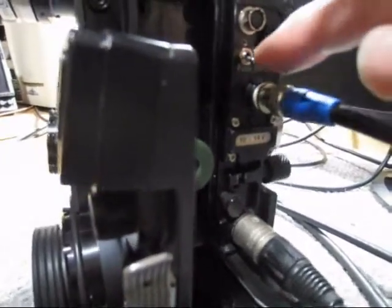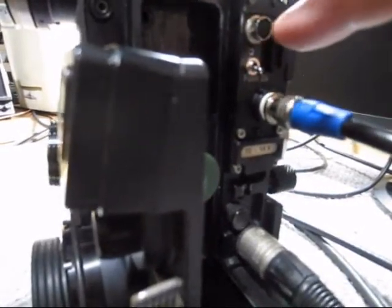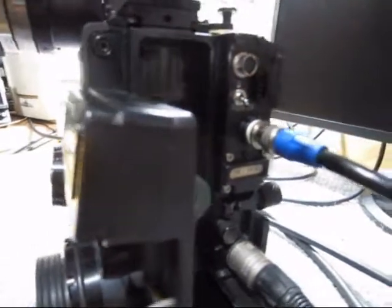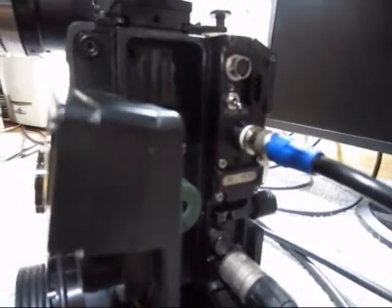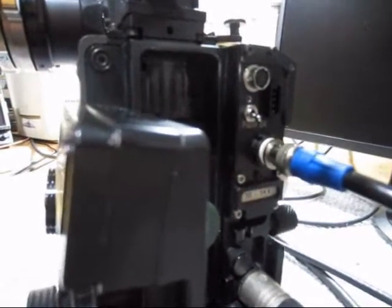It has a power on/off switch and also a connector for the external remote control and output of the analog video signal.